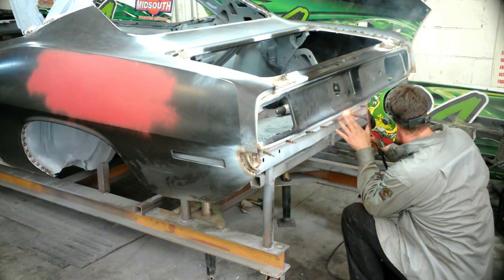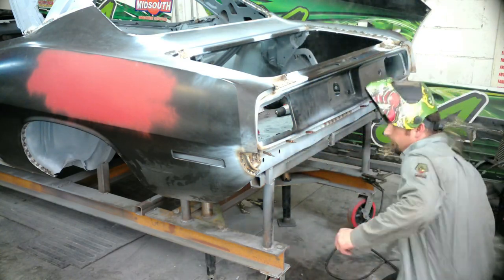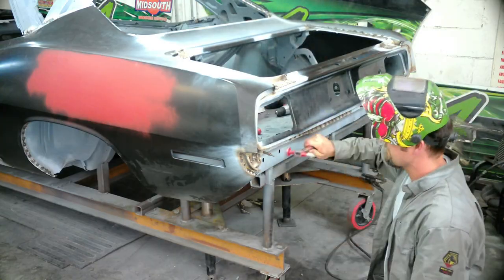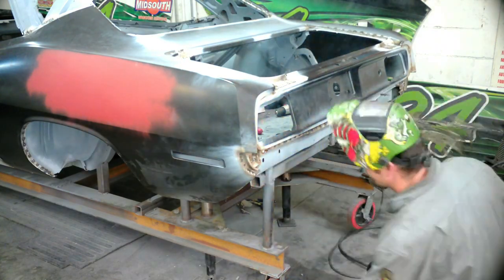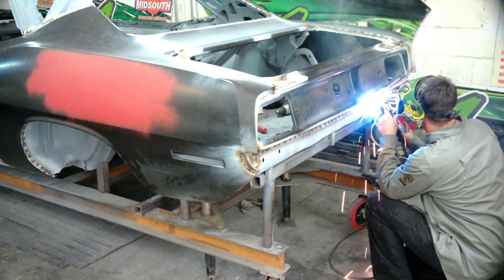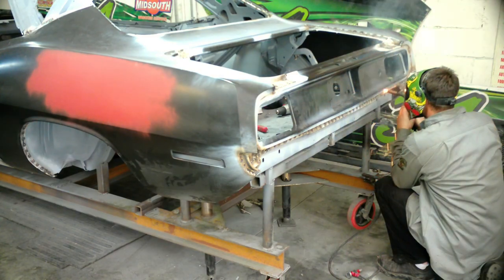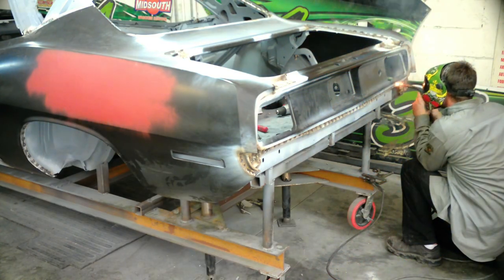On to welding the tail panel — we're going to start in the center. Most of these pieces that are long, we want to start in the center and work all the way one direction, then go back to the center and work it out the other way. You just can't work from the outside in — if there's extra metal in there, you'll get a high spot in the center and create yourself a lot more work. I'm leaving all the clamps in until I'm ready to pull them out, just to make sure nothing moves. My trunk gutters are already welded, my wheel wells are welded, the quarter panels are welded — this tail panel is the last step in the welding process.